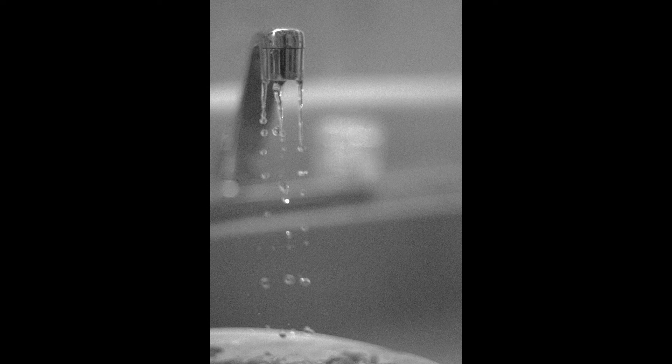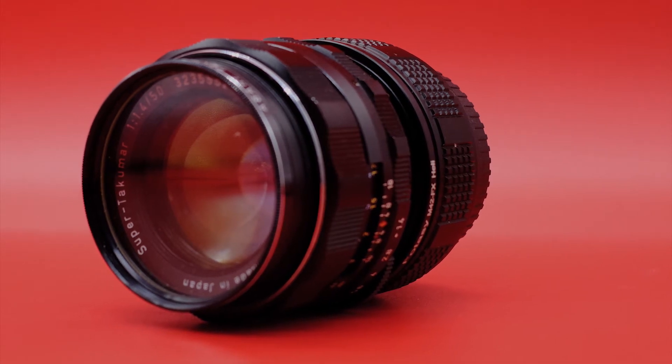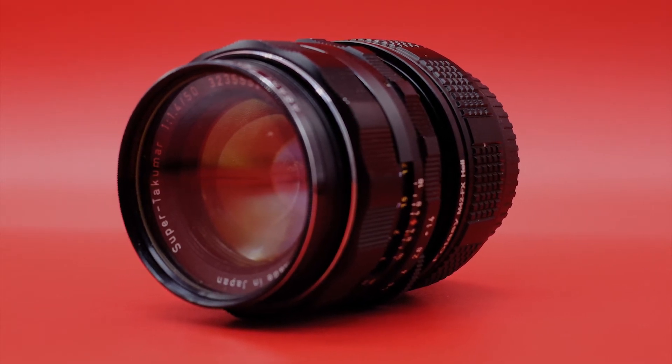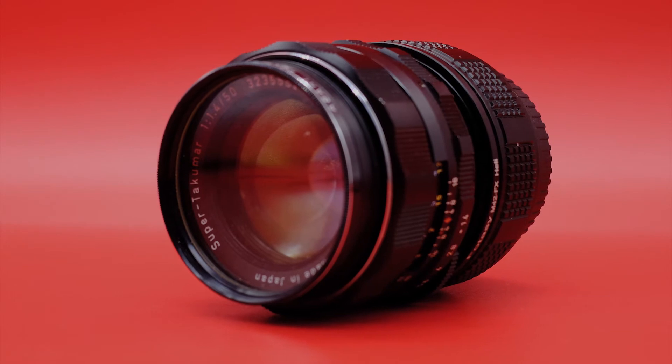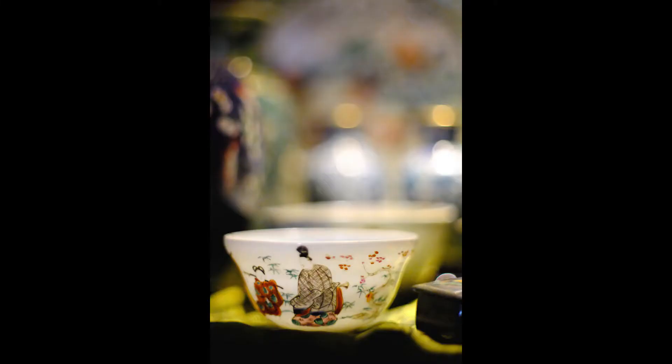Of course, it acts a little more like a portrait lens at that point — we have to consider the APS-C sensor and what that does to a full-frame lens. A lot of people say this lens is supposed to be full-frame and you need an A7 to get what you want out of it, but it works great on the X-H1. I really like where it sits in my kit.